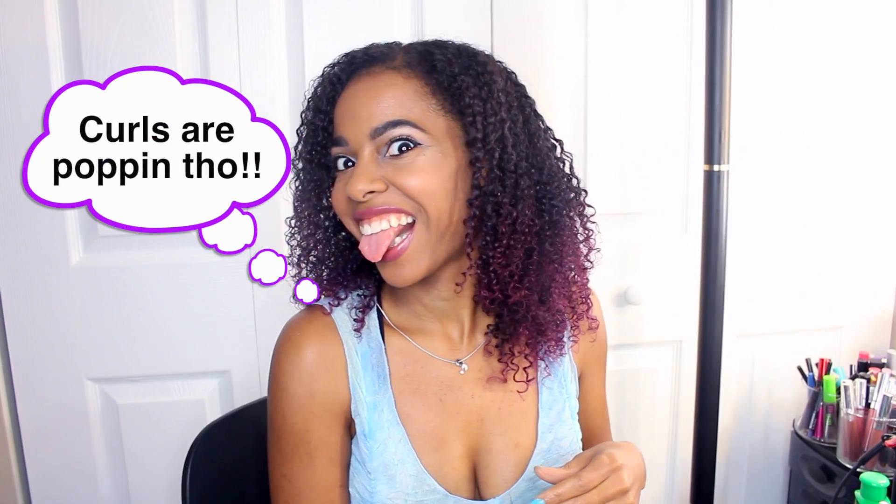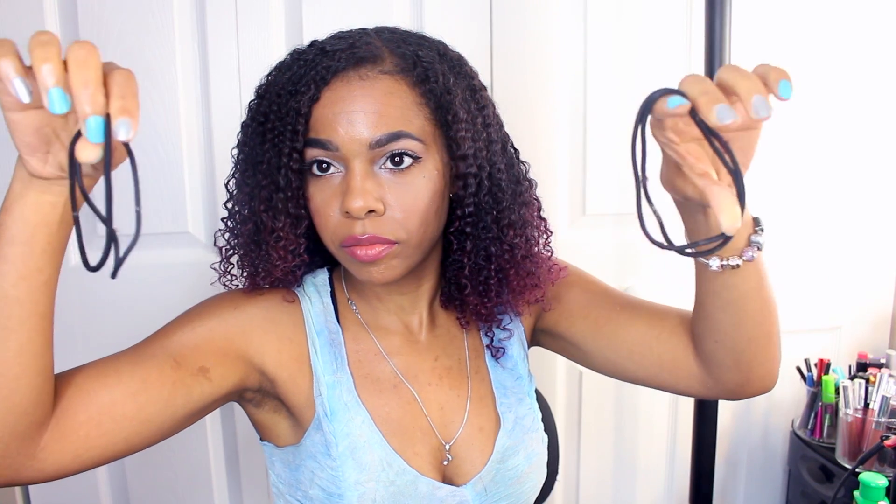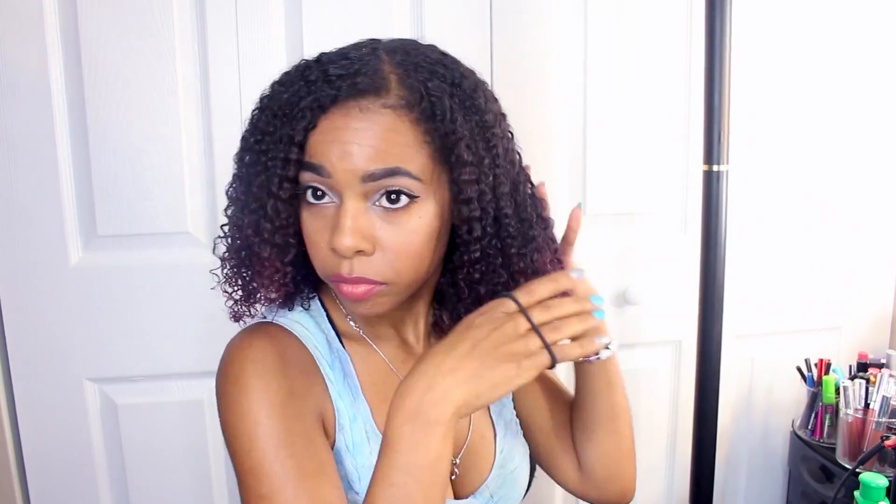I like my natural curls, but sometimes they just shrink up too short and I just like to have really long hair. So we're going to stretch them out. I just have some leave-in conditioner in my hair right now and it is mostly dry, like probably about 98% dry. I'm going to use what's called the banding method — just four ponytail holders that are pretty much really stretched out, so they're older ones.